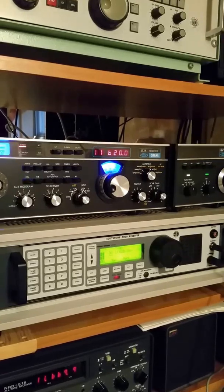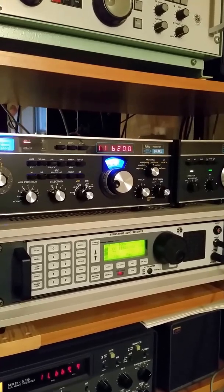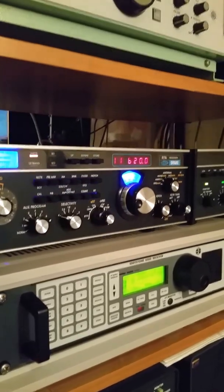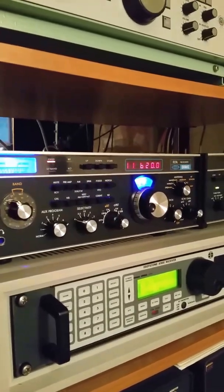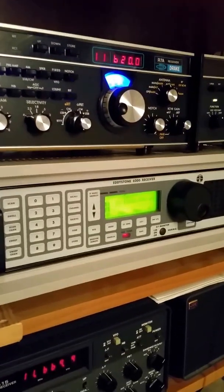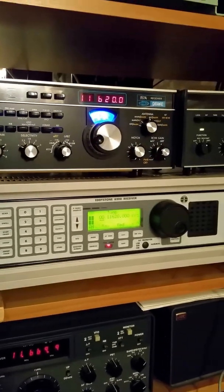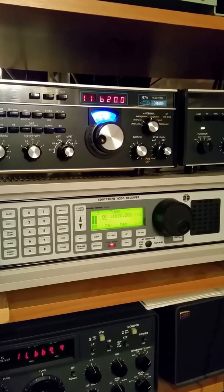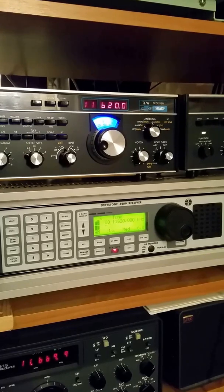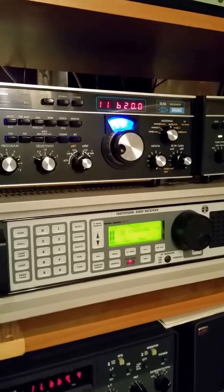All right, time for some Sunday night DX and radio fun. I'm going to do a comparison here of two receivers. One is the Drake R7A, which many of you know I have two of here in the Radio Shack here in Potomac, Maryland. And the other receiver is the rarely seen Eddystone 6200 shortwave receiver. What usually is seen from Eddystone on the eBay and used market are the Eddystone 1650 series of receivers, one of which I also have here in the shack.